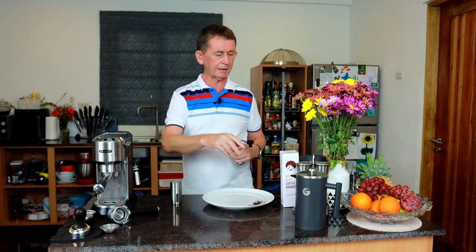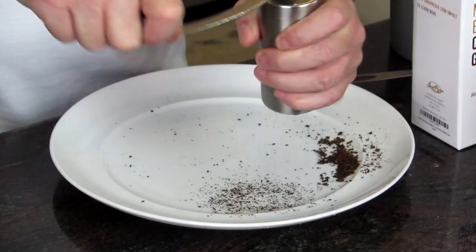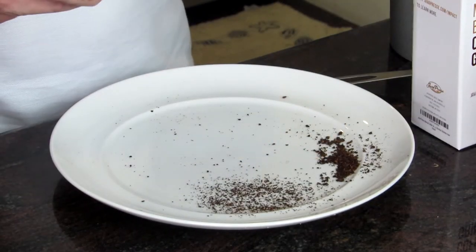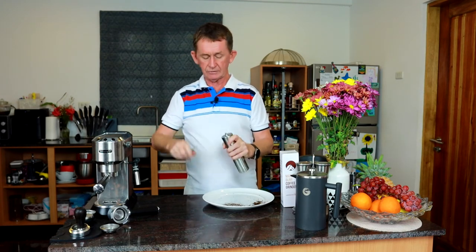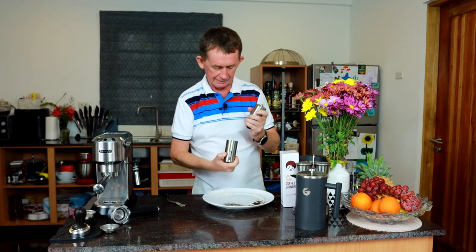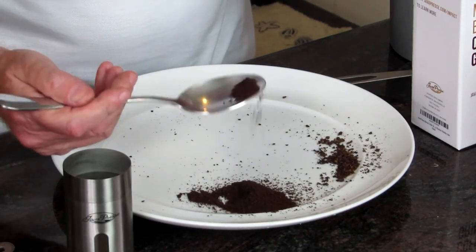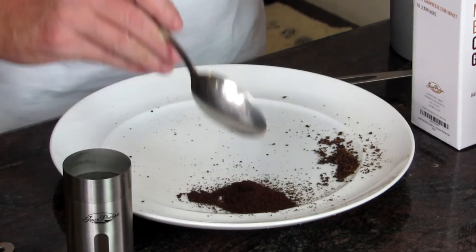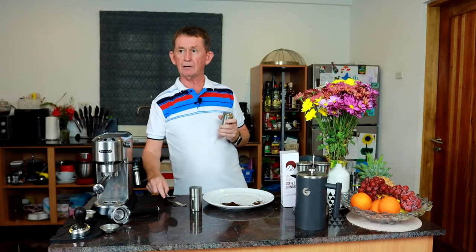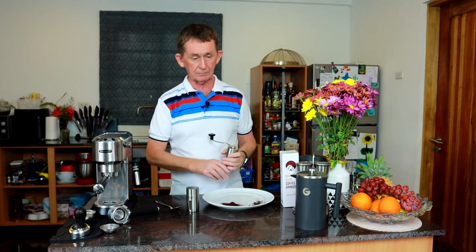I'll come out to number six. Number six I think is good for French press and also fine enough for pour over. The grains look fairly good. Number six is the way I like it in my French press and it's probably good enough for pour overs too. Now I'm going to do number eight — I think between six and eight will be good for your pour overs.